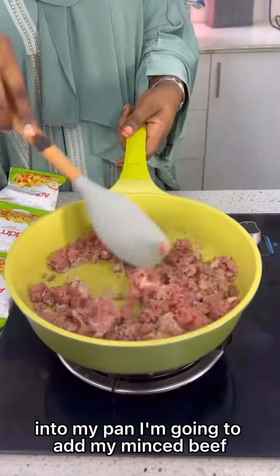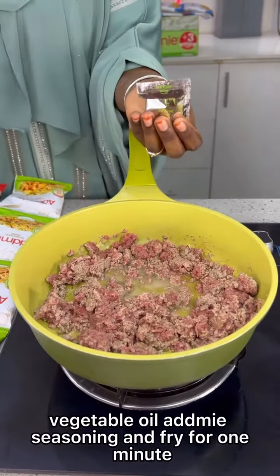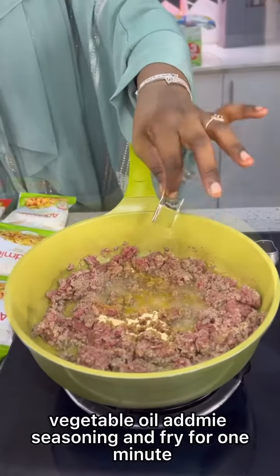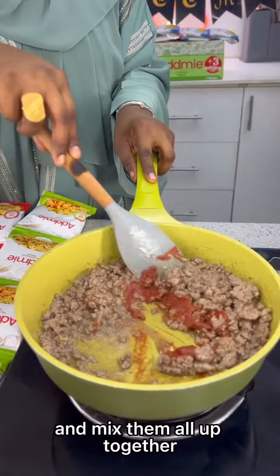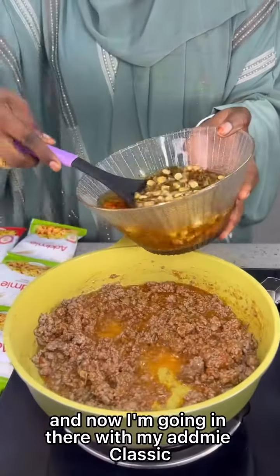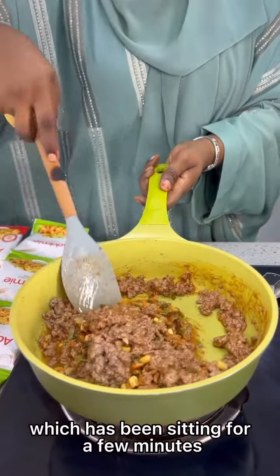Into my pan, I'm going to add my minced beef, vegetable oil, Adme seasoning, and fry for one minute. After that, I'm going in with some tomato paste and mix them all up together. And now I'm going in with my Adme classic, which has been sitting for a few minutes.